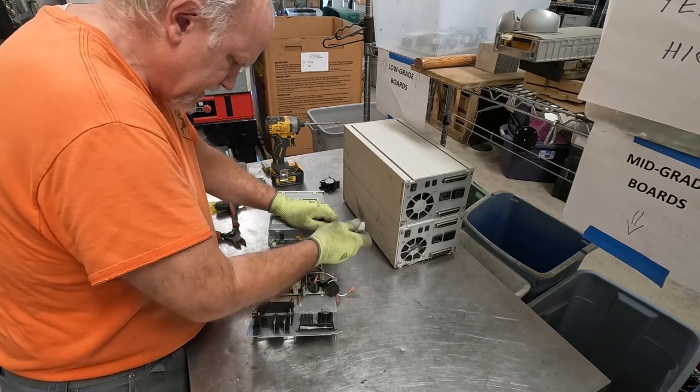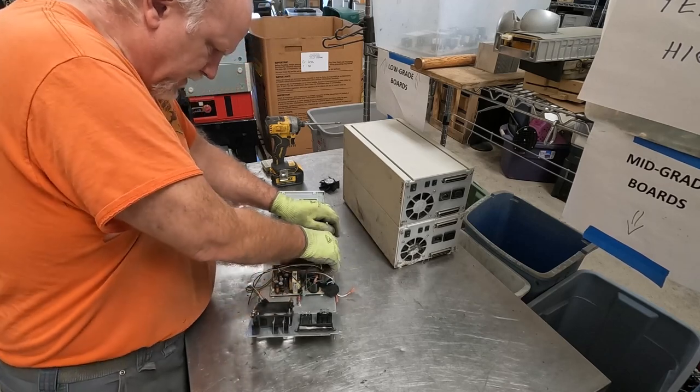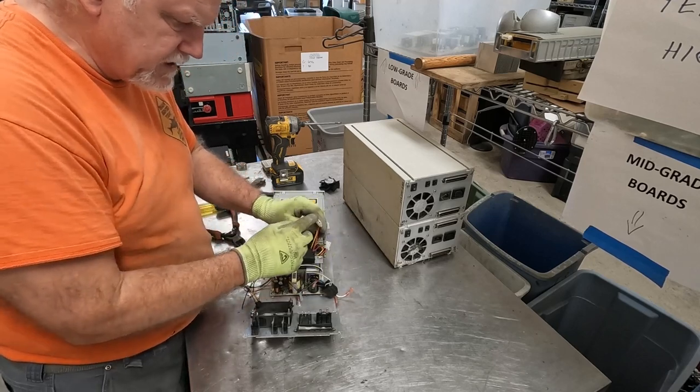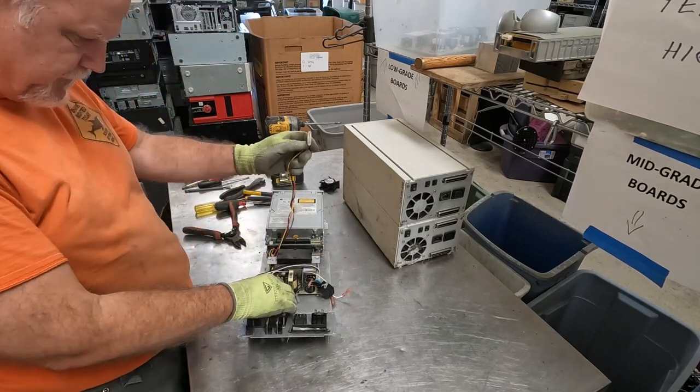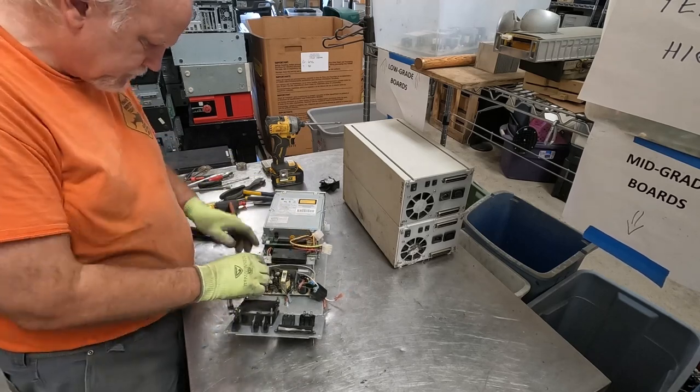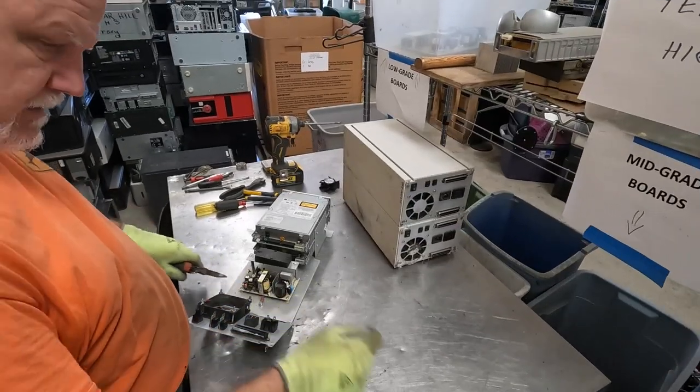These are just power cords. These ends are not going to be gold connector ends — these are just power cords here.